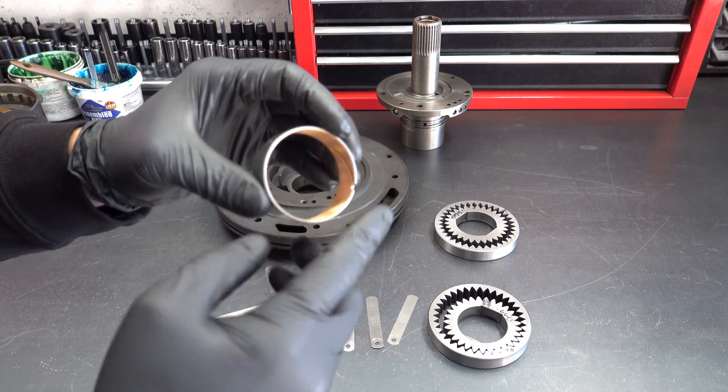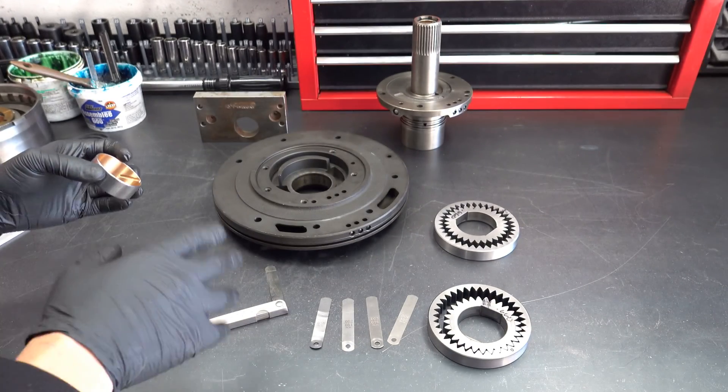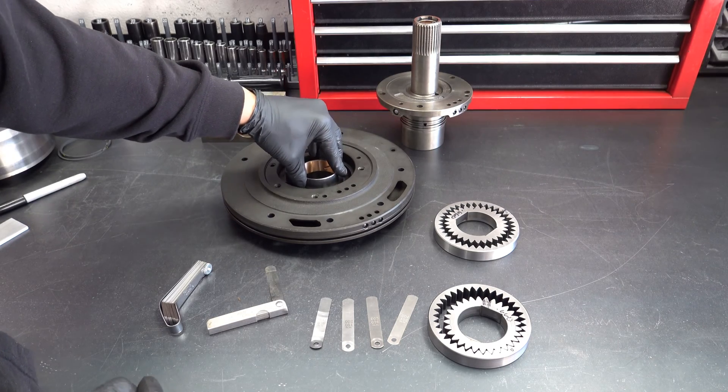So you want to make sure that this terminus, on this bushing, is not facing in the wrong direction — it's going to be facing forward when you install this thing.